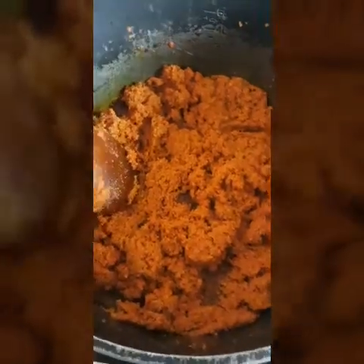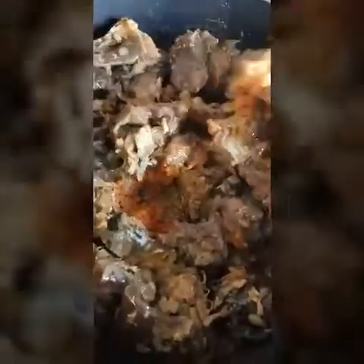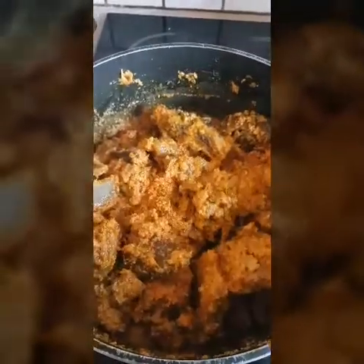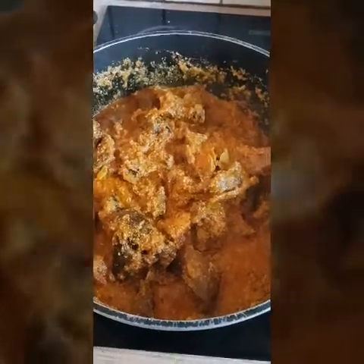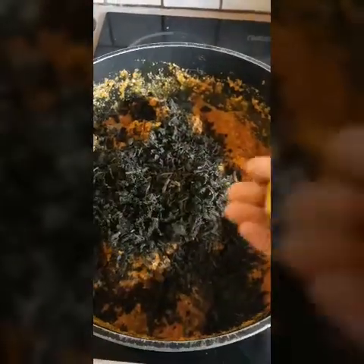I think it's ready, so I'm going to pour my boiled meat in now. Those are my boiled meat — I'm going to pour them in. Mix that properly — see, it's going to look like this, beautiful! Just roasting it, adding a bit more water. I'm going to add my bitter leaf now — it's washed already. You can add any vegetable leaf of your choice.